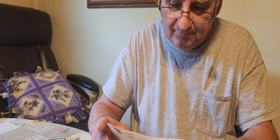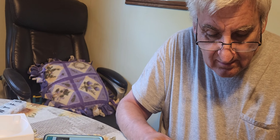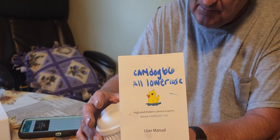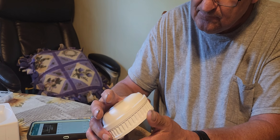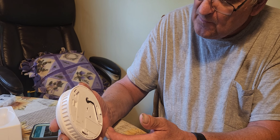It actually has — if you can lift up everything that comes with it. It comes with a guide on how to fix everything, how to set it up. This is the nanny cam itself.